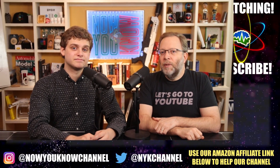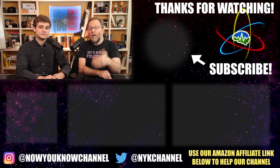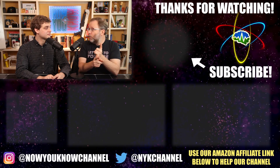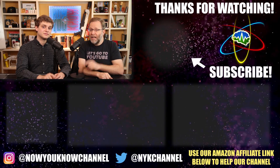Thank you everybody for watching our Model 3 Tip of the Week. If you have questions or tips, please submit them in the comments below, send them to us on Facebook, or email Zach at nowyouknowchannel.com. Thank you so much for watching — now you know!